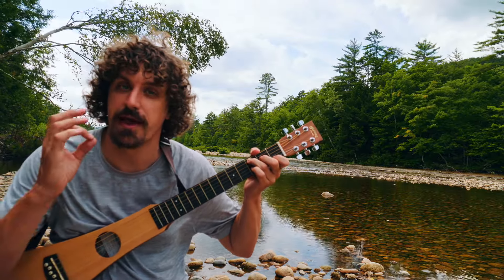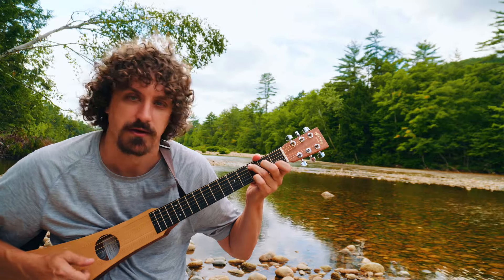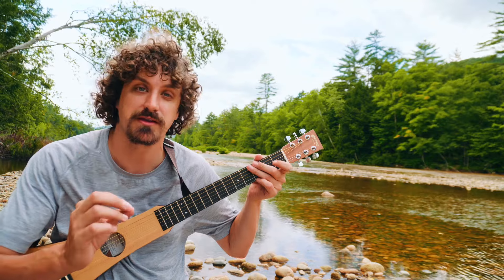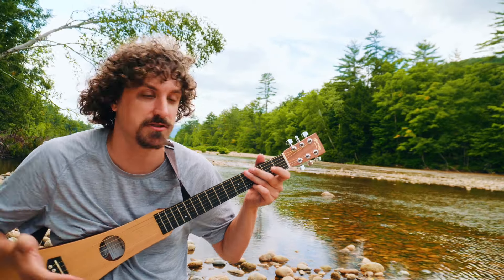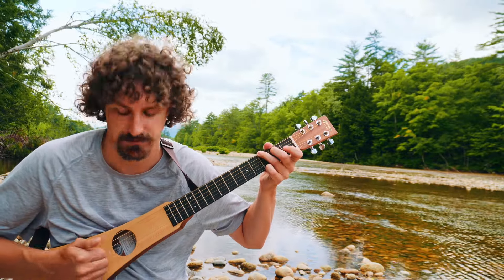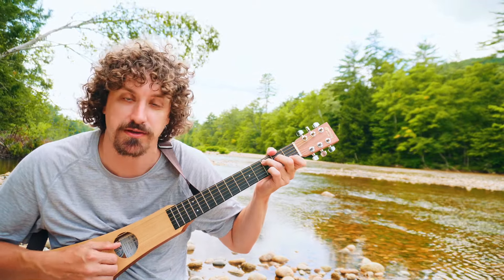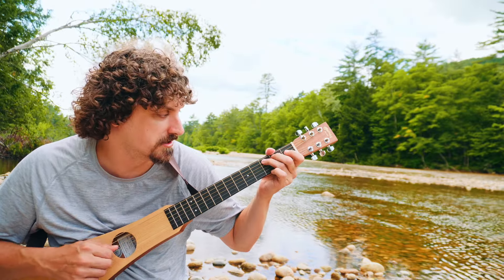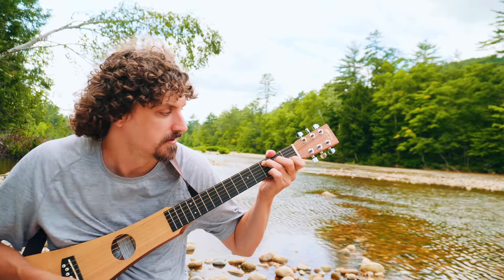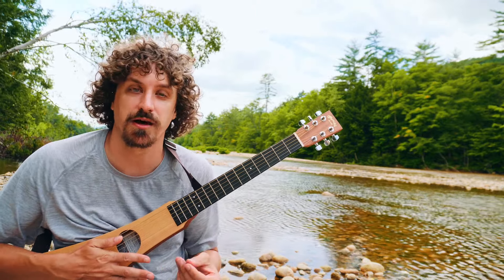Another thing we can do is throw in a bass run. On that G chord I did this — you have the low notes moving, playing the melody and moving it somewhere. That's called a bass run because it's what a bass instrument does. It can be simple stuff: just play this note right before going to C, so you're going G–B–C, or you can go up the scale.